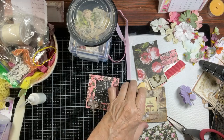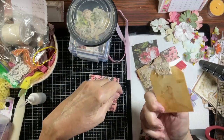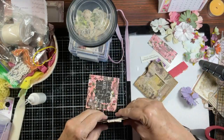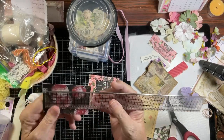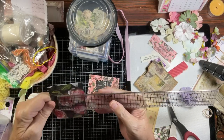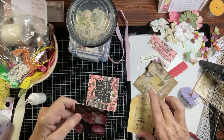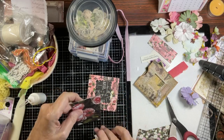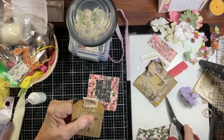Inside there's a cute tag. This tag measures three and a quarter inches high by two and a half inches wide. I'm going to use Brenda's to cut my tag, going this way — just like this.